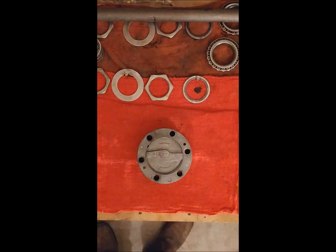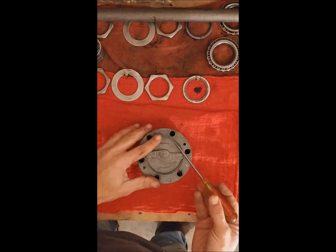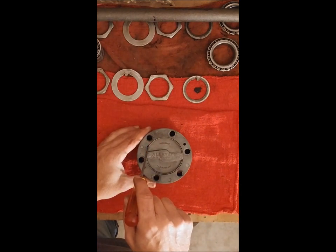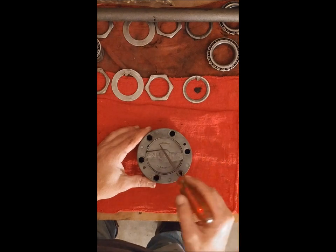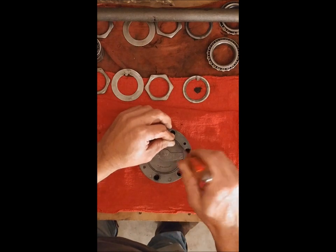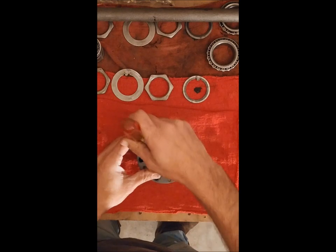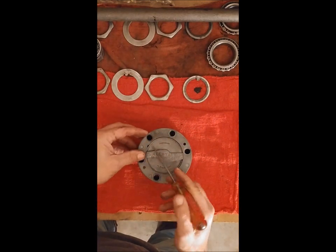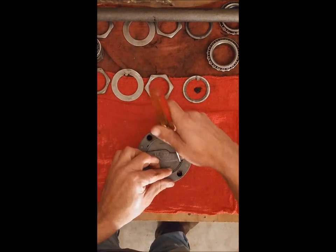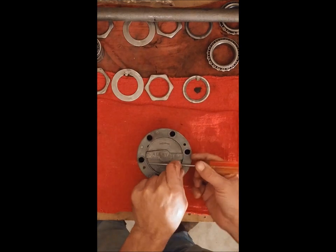Alright, let's go ahead and start breaking this one down. Like I said, this has already been torn apart before, so the spring's already been loosened. Right here is obviously where you're going to pry up for the spring. This one was so corroded I couldn't even see this when I first did it, so I'm just going to cheat a little bit and get up in there where it was already pried.